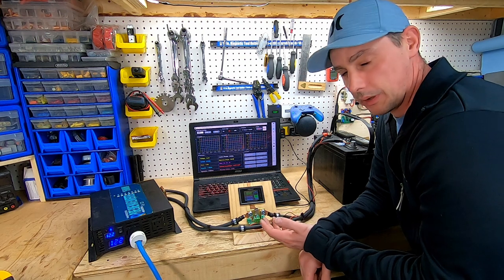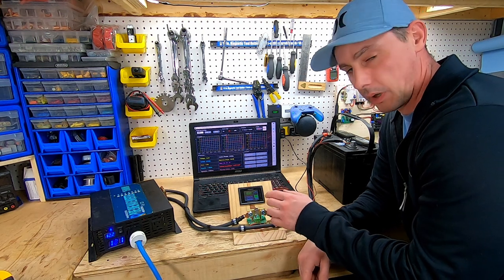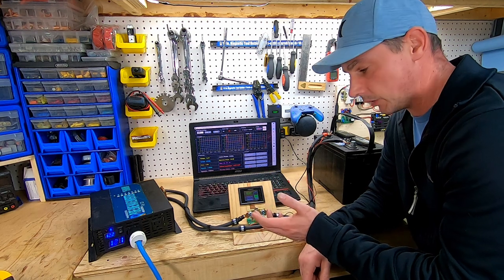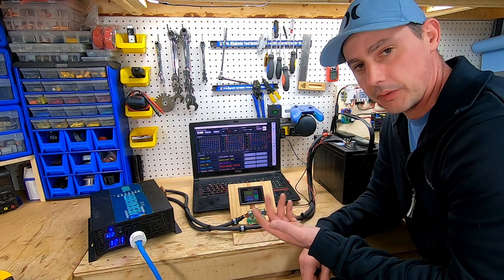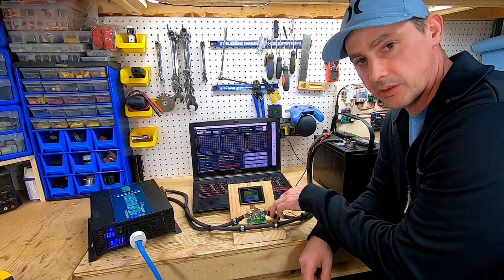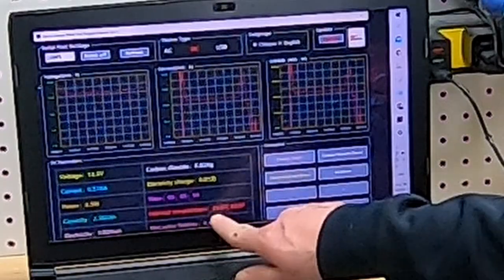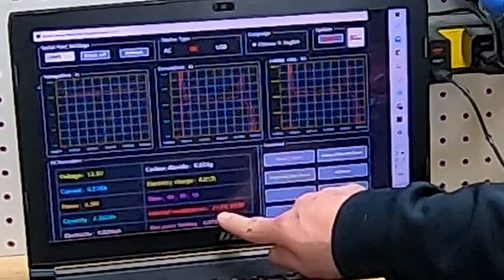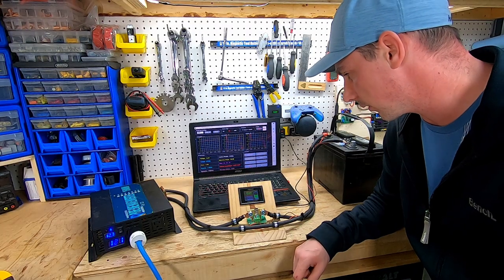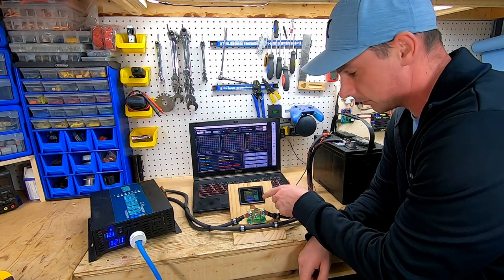A couple of other things this device has: you can hook up a positive and a negative for a relay, and have it click on or off if you have a low or high voltage situation. There's also a temperature sensor — an external one as well as an internal sensor. You can see the internal temperature on screen. I don't have the external temperature hooked up right now, but it would show on here as well.